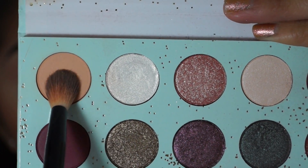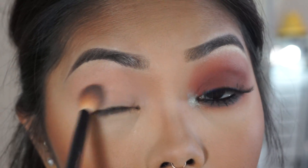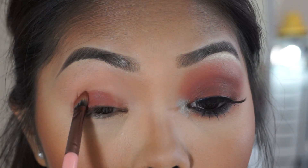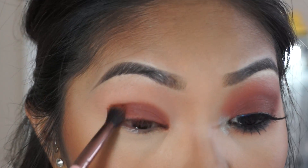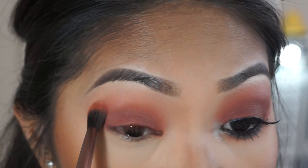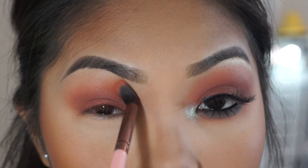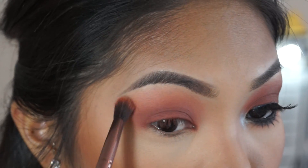Going in with this first shade, I'm putting it mainly in the crease and on the lid transition to get that all over the eye. Then I'm hitting up this warm brown shade — the main shade we're going to use to smoke out the look. I apply it on the lid, blend whatever's left on the outer part into the crease for that gradient smoky look. Then with the blending brush I go in with this orange shade in the crease and bring it up into the transition to mix both shadows and create that smoky effect.